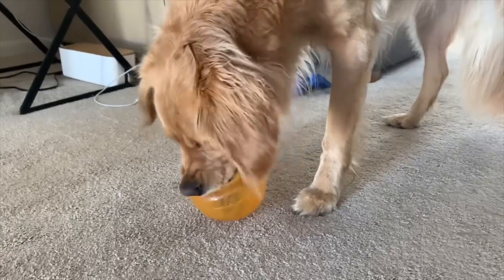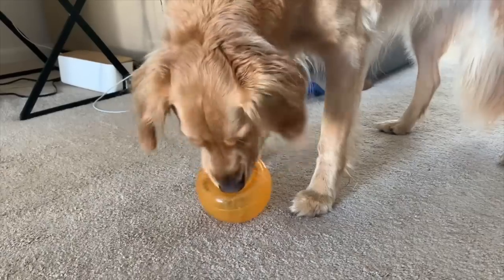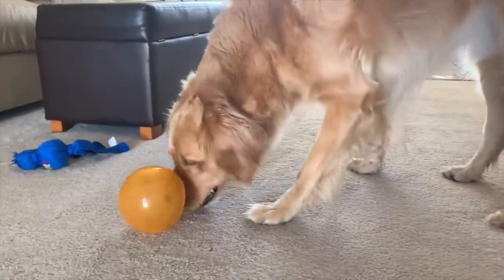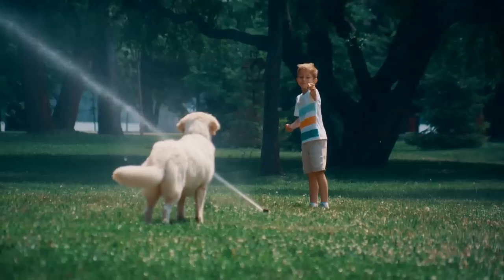At first your dog will probably stick their tongue in the toy to get the food out, but once they've gotten all the easy pieces, they'll roll and flip it around. One downside is that, depending on how much you feed your golden, the toy might not be able to hold their entire meal — but that's not a problem with the next few toys.